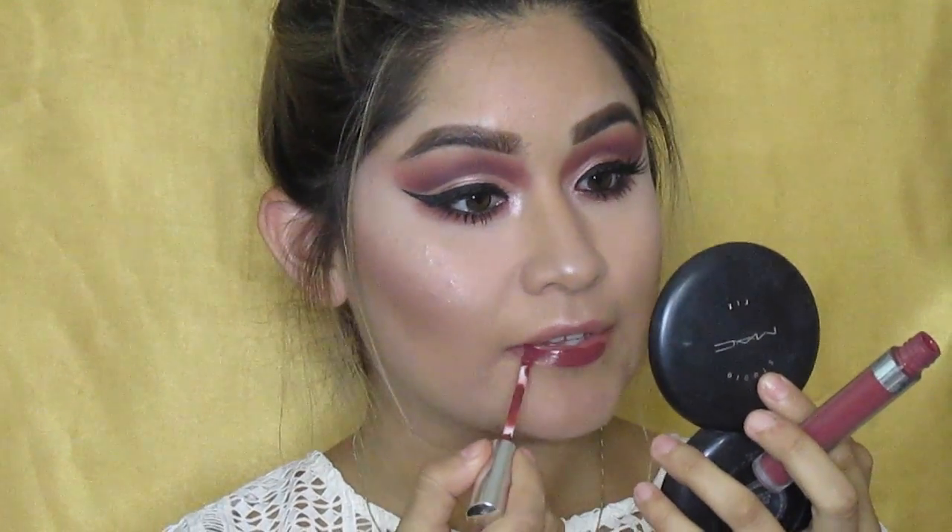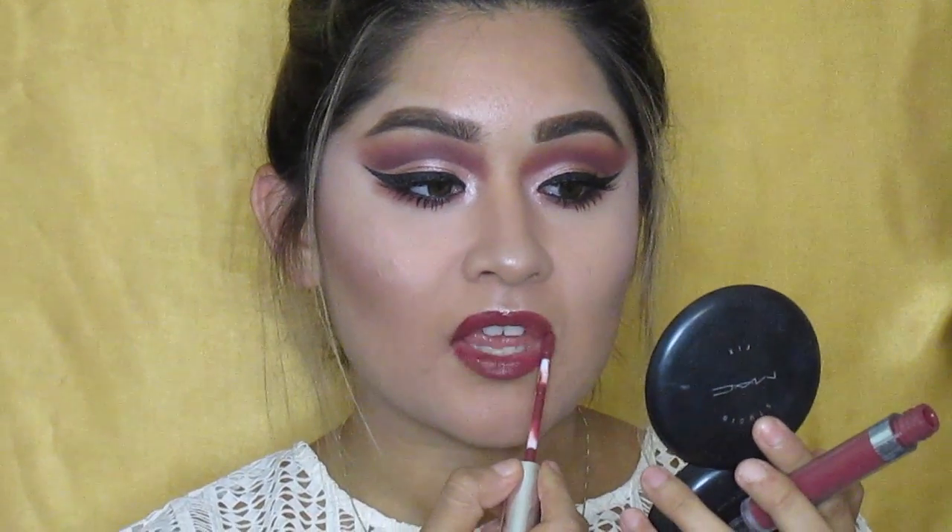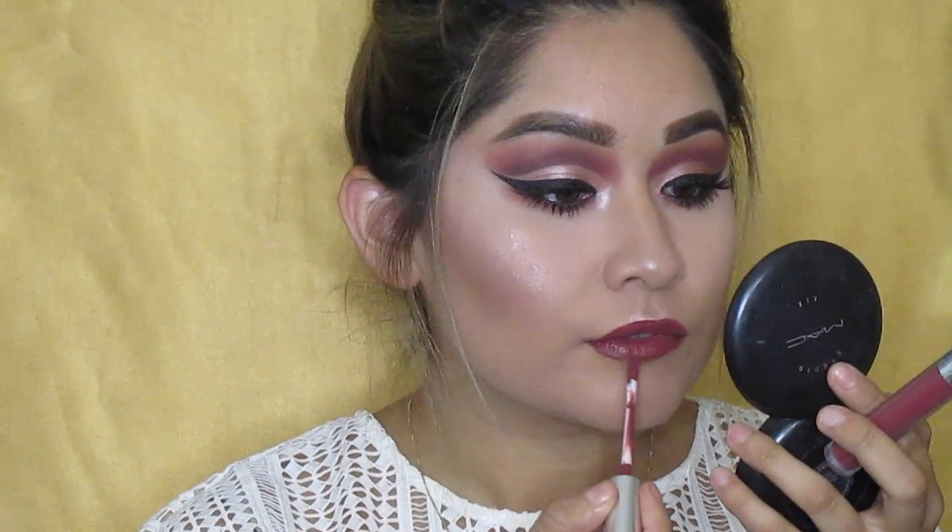Today I'm going to be using an oldie but a goodie — Tully by ColourPop Cosmetics. The name has already faded on it, you can't even tell which brand it is because I've used it so much. I decided to mix it up with this beautiful look because it just went with it, but if you guys want to change up the lip you are more than welcome to.